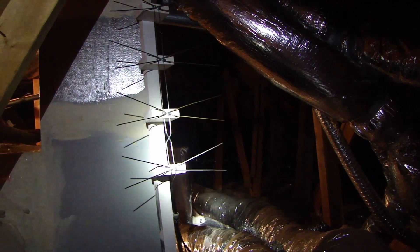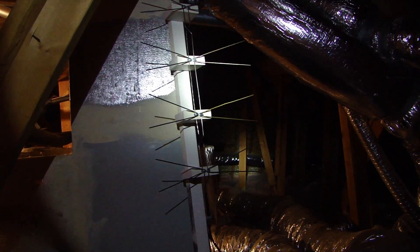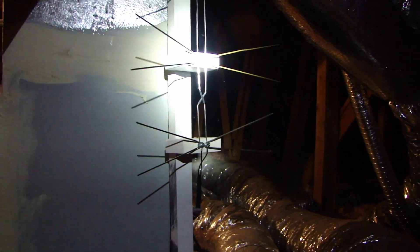I'm in Atlanta, Georgia — actually about 30 miles or so away from Atlanta. I ended up building this dipole; it's a four-ray dipole antenna, and it's sitting in my attic. You can see the components that went into building this.